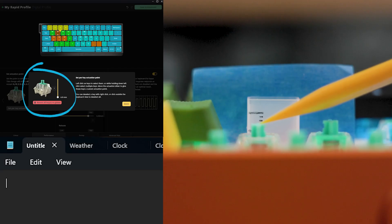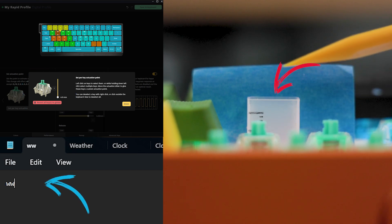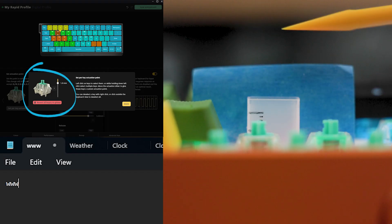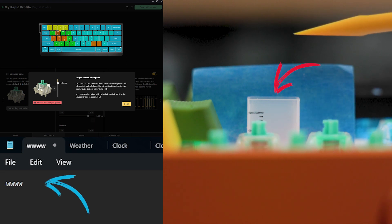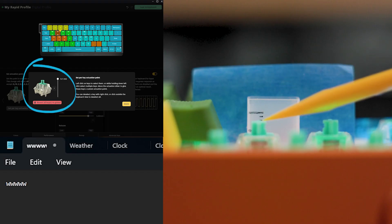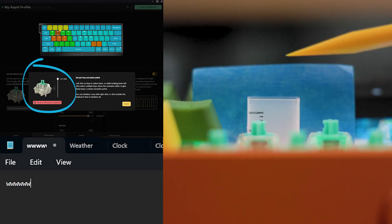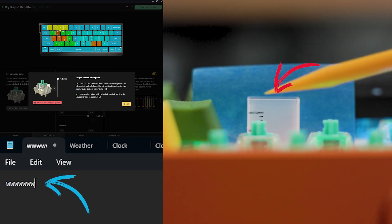So first, this is the Wooting. At four millimeters, you need to press all the way down until it registers the press. At one millimeter, it's a little bit faster — it registers after one millimeter. And the last option, the fastest, is 0.1 millimeter — you just need to touch it a little bit, really 0.1 or something like that, to register the press.